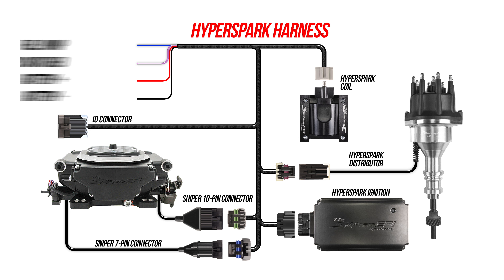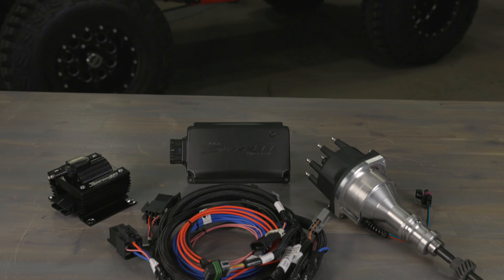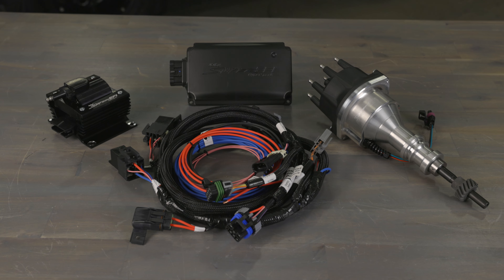It also features pre-terminated connectors that plug directly into the HyperSpark ignition components found in the kit. HyperSpark master kits are available for all popular engine combinations, and they include the distributor, a coil, the ignition box, and an integrated Sniper EFI harness.